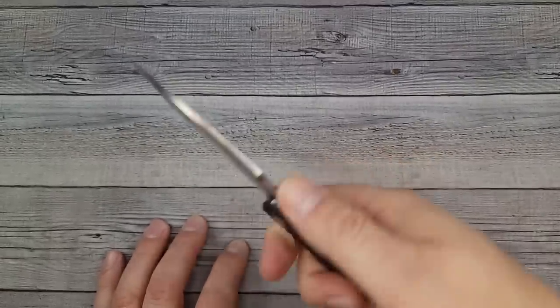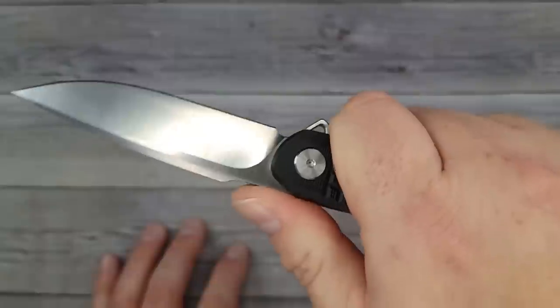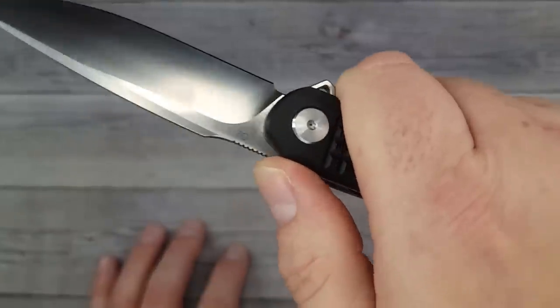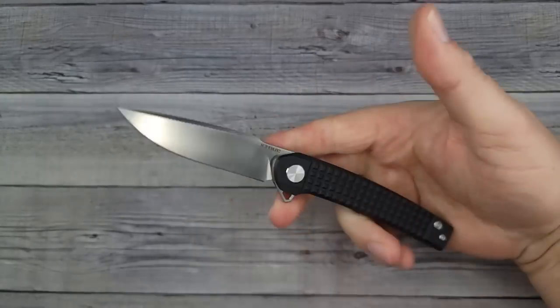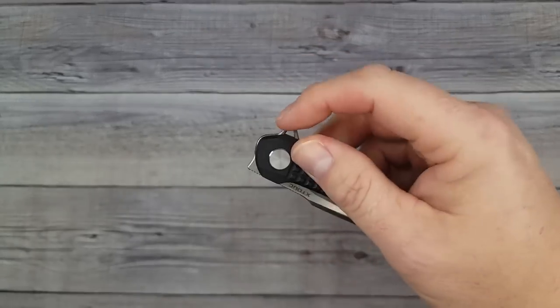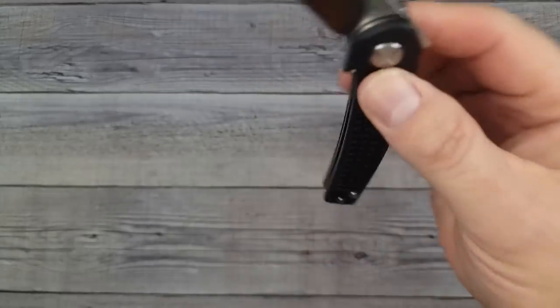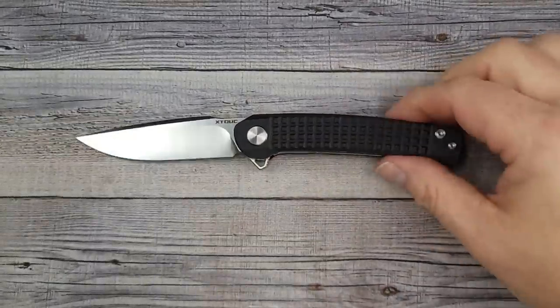It's very smooth overall. The jimping is good — the only thing that would make it better is maybe two more jimp grooves. The jimping does work very well; they did a good job, it's grabby. I really like this knife, especially for the price. I'm totally impressed and I want to see more from this company — this is a good one.